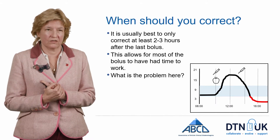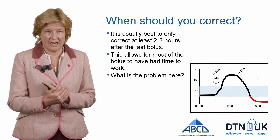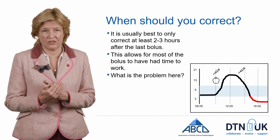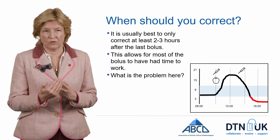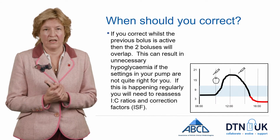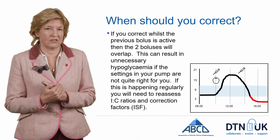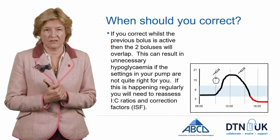So when should you correct your glucose? We suggest it's best to correct at least two to three hours after the last bolus, to allow most of the active insulin to have worked through. If you inject too close together — what we call insulin stacking — the risk is hypoglycemia. If you find that you correct post-meal and then go hypo, it means the correction factor is not set correctly within the pump and those correction factors need to be reassessed.